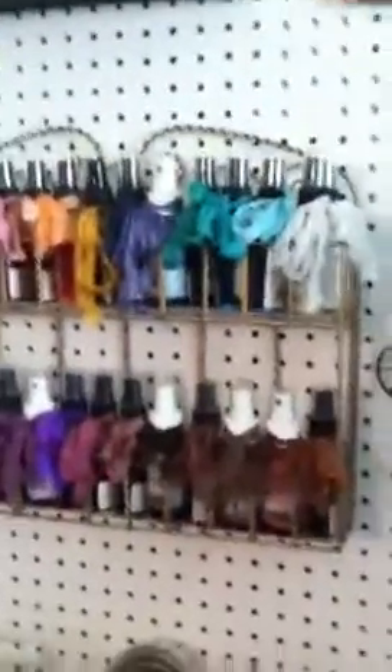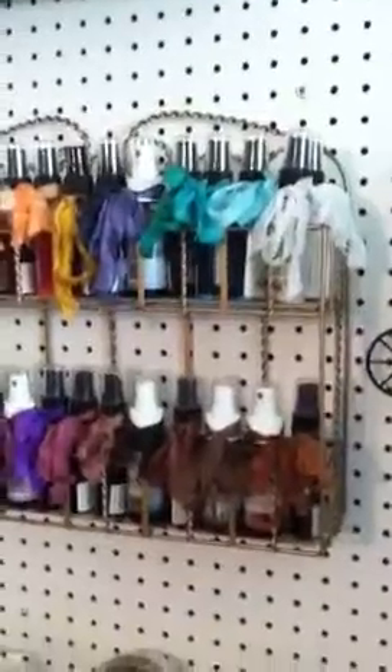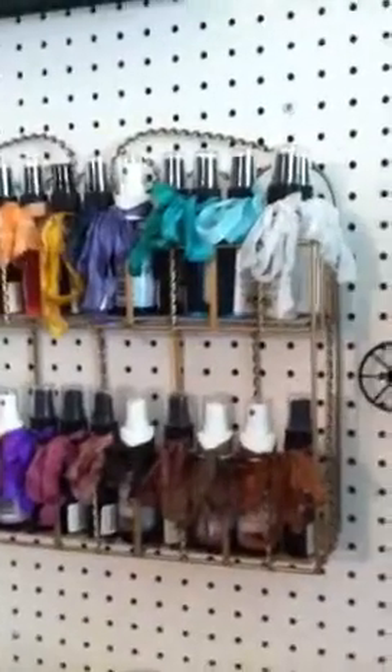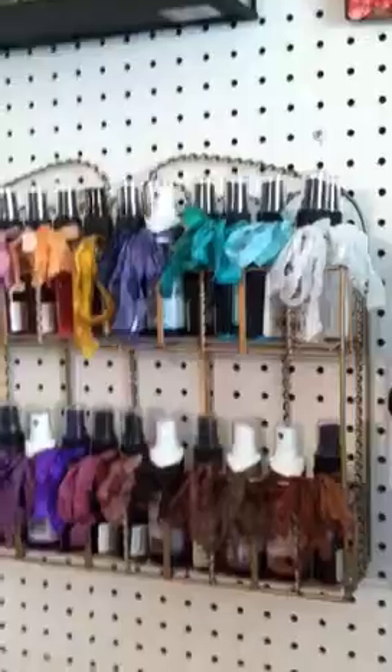Hi y'all, it's Beverly from Piece by Piece. I wanted to share a really quick video of what I did. I finally got my own spool of seam binding. I know I'm kind of behind, but I immediately wanted to use it and was having so much fun.